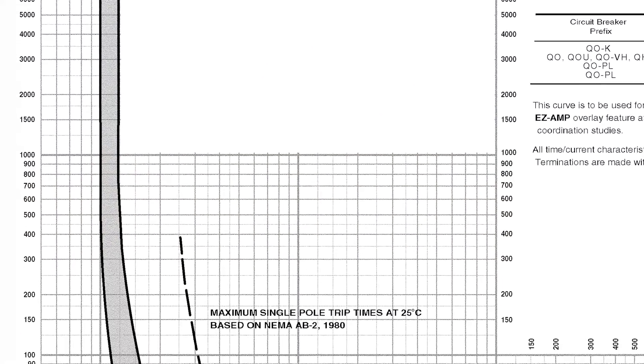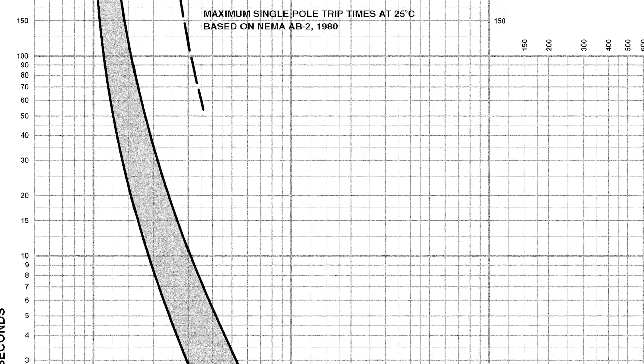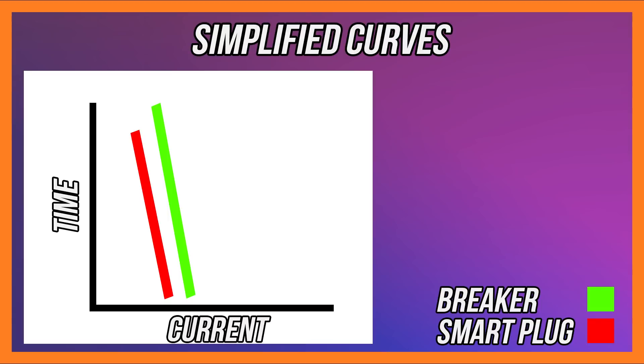To simplify the discussion: this is a simplified curve where current increases to the right and time increases upward. The breaker is shown in green, modeled with a straight line — as current increases, time will decrease for the device to trip. Unfortunately, and this is going to be very typical for most smart plugs on the market, it is at a lower current that will damage the smart plug, and also in a lower time generally. So before we get to the number that trips our breaker, our smart plug is already damaged.